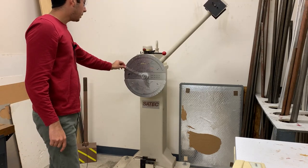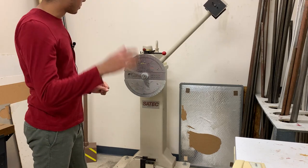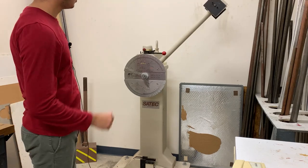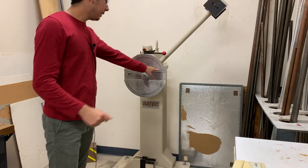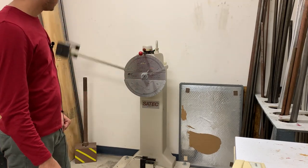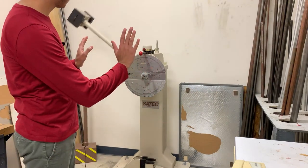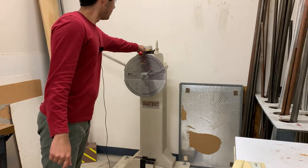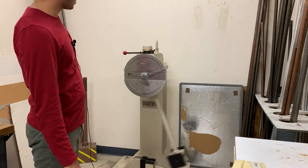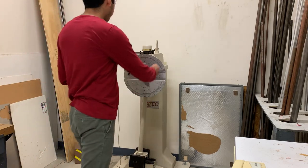I'm going to set the indicator to the left. When the arm swings it will go to the right. If I let it go right now you can see it will go back to zero because it's not breaking anything — that's how we know it's calibrated, because it takes zero foot-pounds to break nothing. I'll release the arm and you can see the needle went to the other side. The arm will keep swinging until we apply the brake, remove the pin, put it to the left, and it will stop.